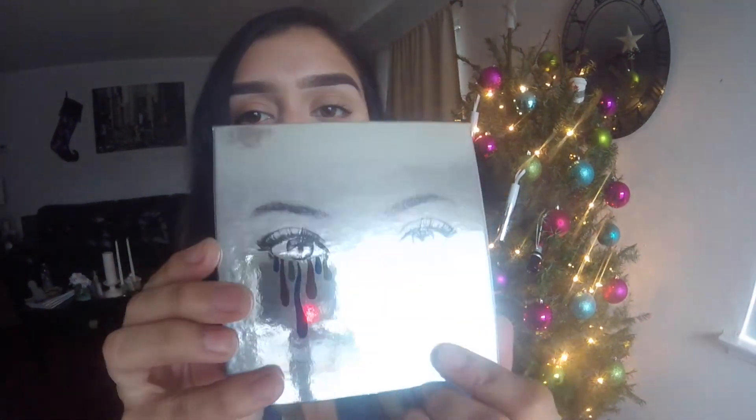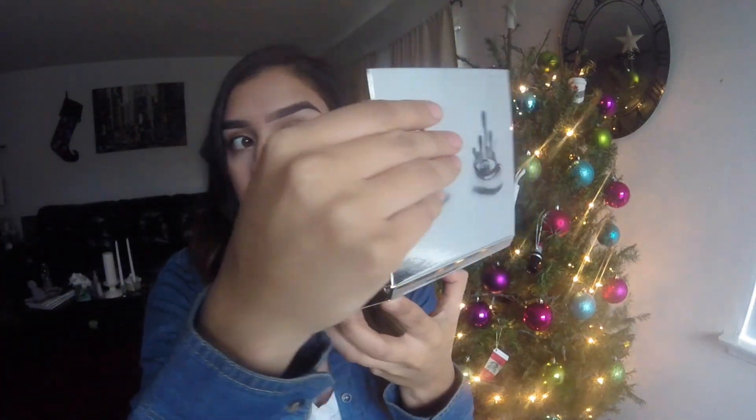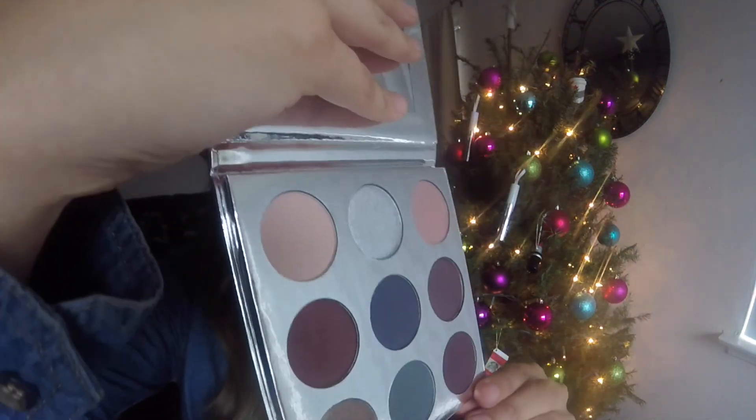Oh, I forgot the Kylie eyeshadow palette. She's smart — she puts it in this fancy packaging, which is really nice. You open that up and you've got the palette inside. I love how small and compact it is. It has the names of the shades on it — the Holiday 2016 Palette and her signature. On the front you've got the eyes with the melting drops design. You open it up and there's a mirror, and then her colors.